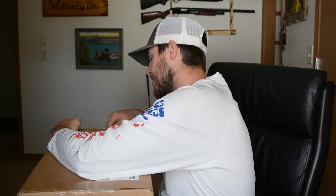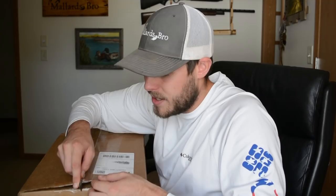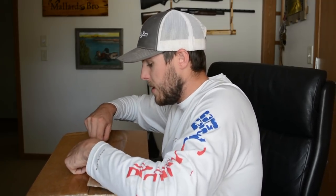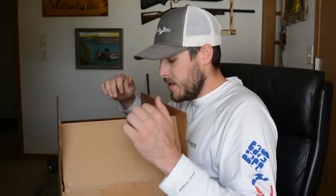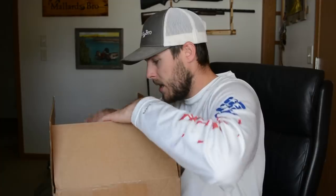It's always interesting to see what comes in these Hunter's Haul boxes because you never know what you're going to get. You've got a general idea - it's a whitetail box so I'm going to get whitetail hunting gear - but you never know exactly what's going to be in it. It's like Christmas coming to your house every month. We've got seven items in this box and it says the total value is $180. Let's dive right in.